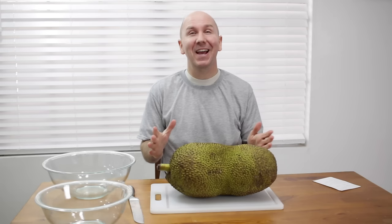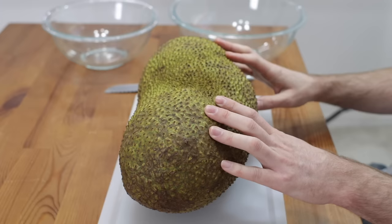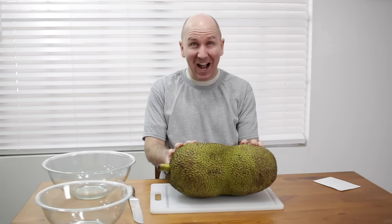Hello and welcome to In the Kitchen with Matt. I am your host, Matt Taylor. Today I'm going to be talking all about the jackfruit and do a taste test and show you how to eat it.